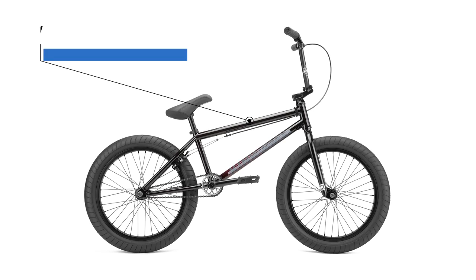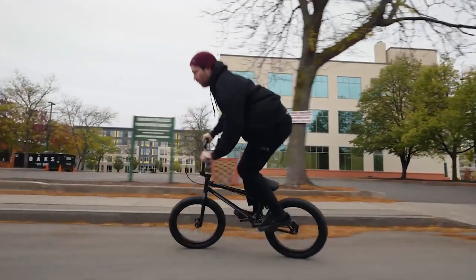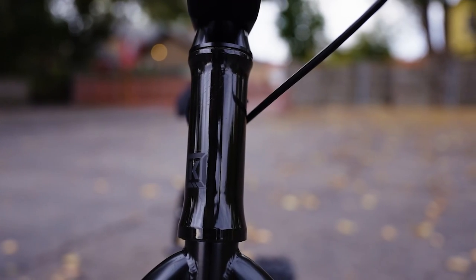One of the most impressive things about the Kink Whip is the 6.9 quality score. What this means is that the frame, forks, and handlebars are made from full chromoly. Chromoly is going to withstand drops, gaps, spins, and any kind of abuse a lot more than high tensile steel. This is the first full chromoly BMX bike in Kink's line. Brand new riders don't need full chromoly, but they're going to progress to a level where they'll be glad they have it.